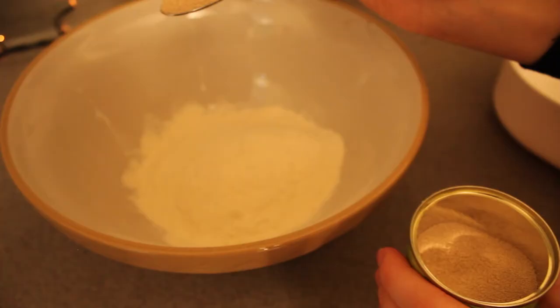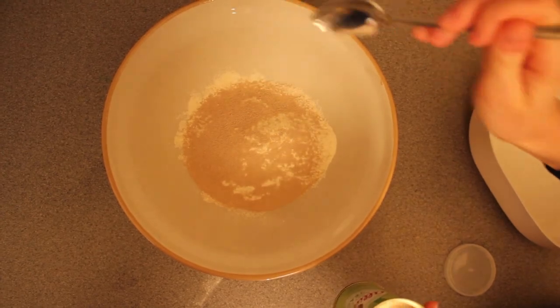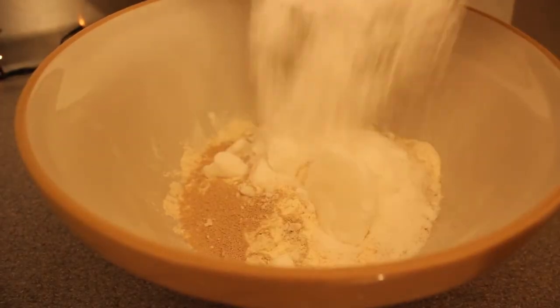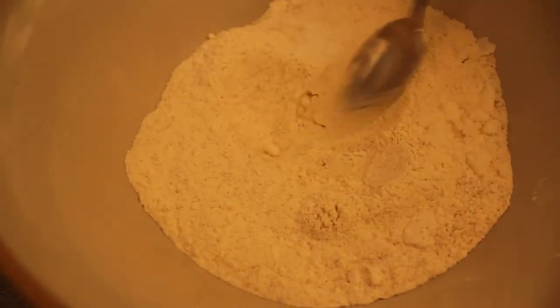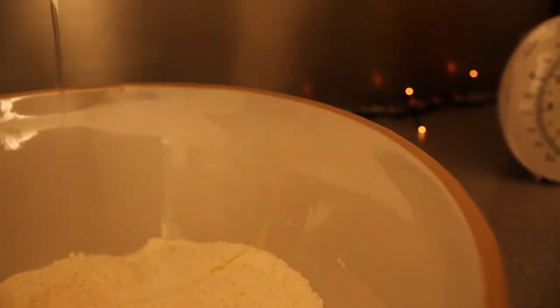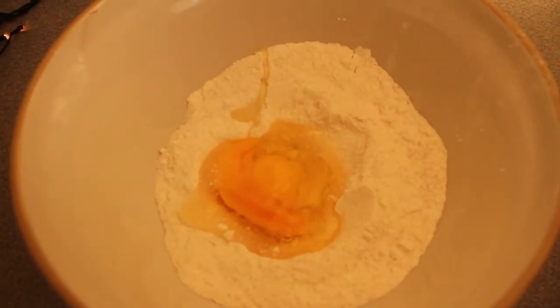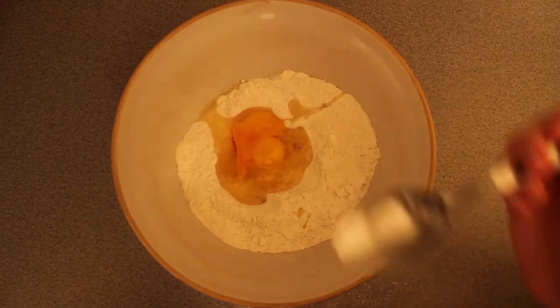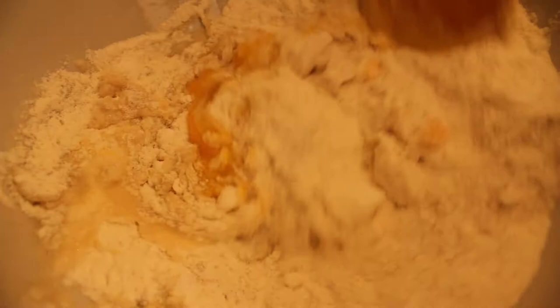Firstly you need to make a sponge starter for your panettone. Mix 125 grams of the flour, the yeast and the sugar in a mixing bowl. Make a well in the center and add three tablespoons of warm water and two eggs. Mix to combine and leave in a warm place for about an hour until the mixture is really bubbly.